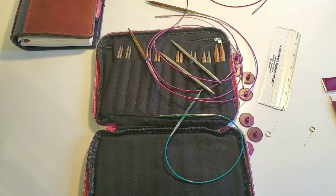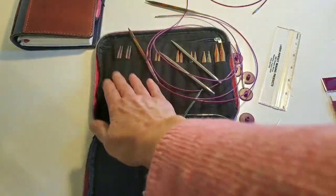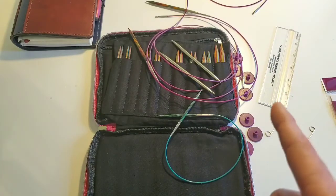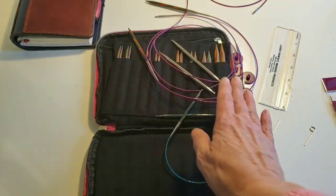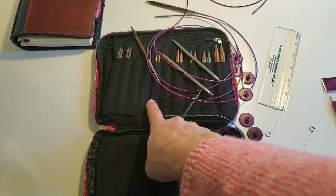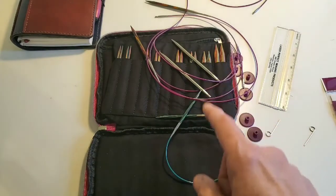You can add as many needles as you want. They come from size four all the way up to size 17 in pretty much all of their lines. You can get four through 17 in nickel plated and sunstruck. And you can add as many cables as you want, which is a big plus.